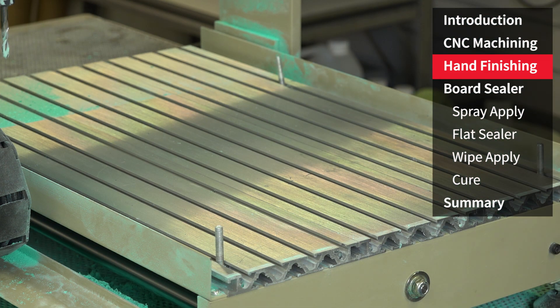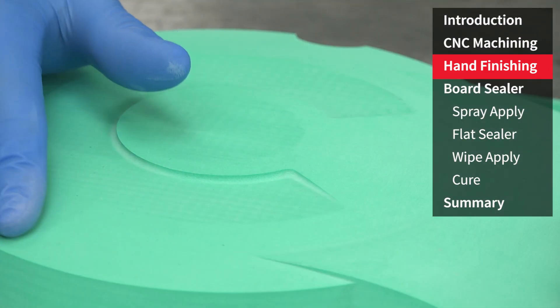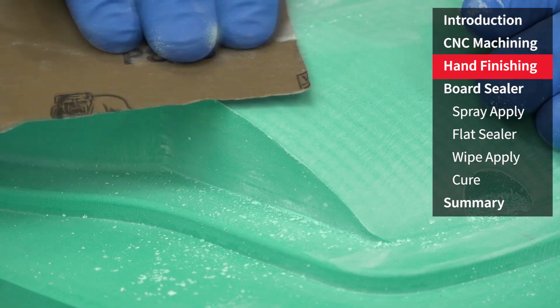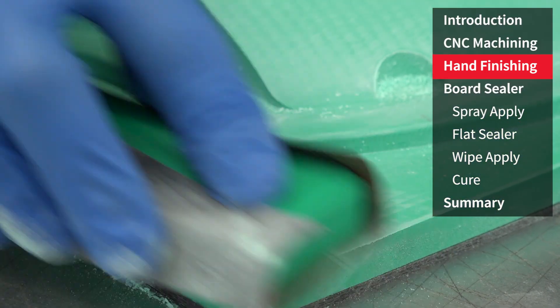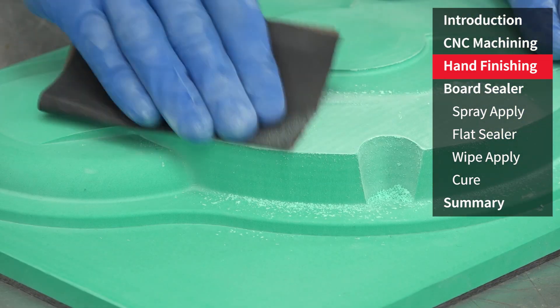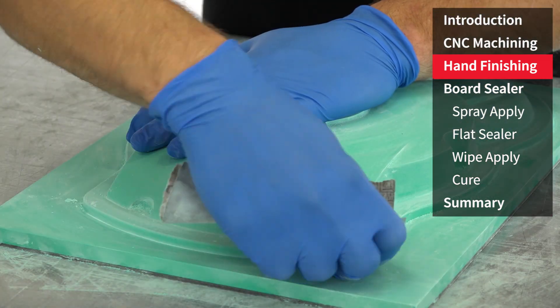The machining has left some very slight marks on the surface. These can be easily removed using some 800 grit paper. Complex geometries and compound curves are normally directly sanded by hand. Flatter areas a block will make lighter work of the flatting process. As the epoxy board is specifically designed to be machined and finished like this, you will find that you will very quickly get the final finish you require.